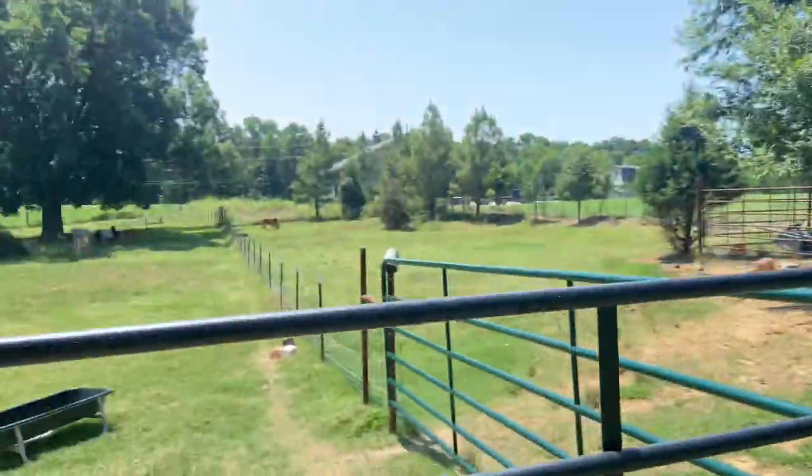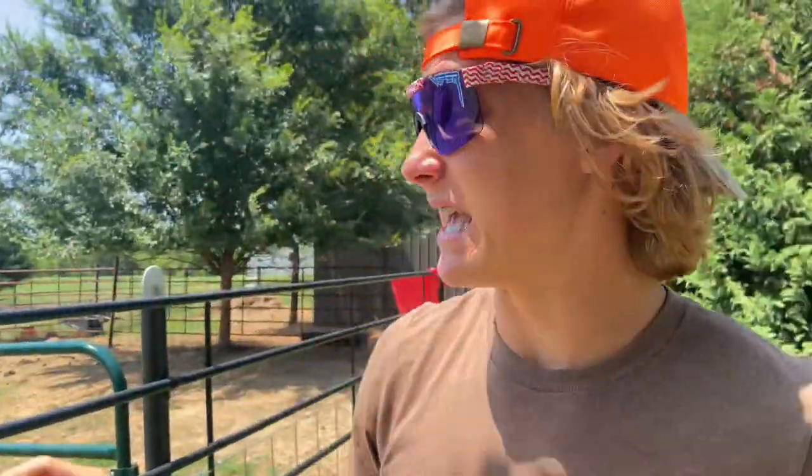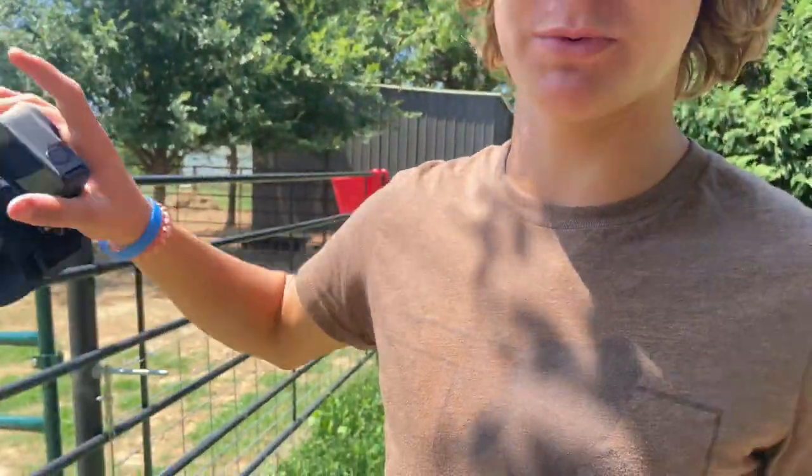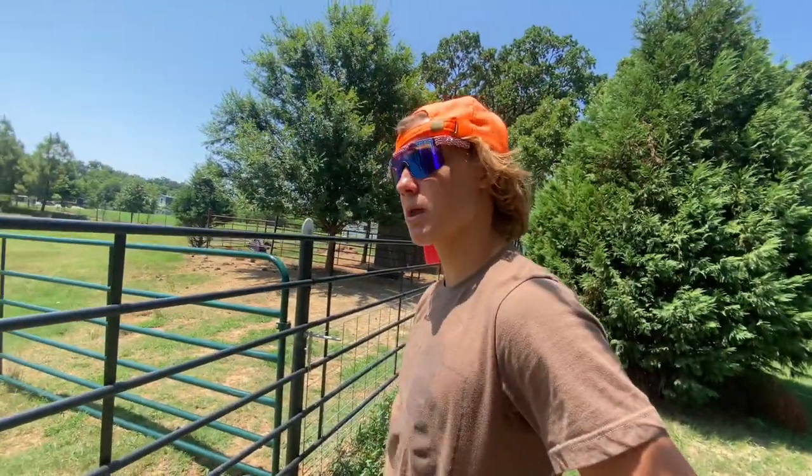Now I know for a fact the big old hump cracker jacker over there will let me do anything to him that I want to. So we're going to put a GoPro right in the dude's hump. There's no telling what this guy does — he's got five cows over there, two baby calves running around, and the llama to mess with, which might be an upcoming video: GoPro on the llama. So let's get her done.